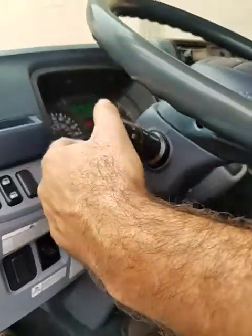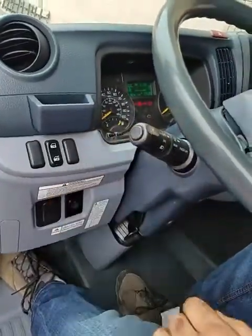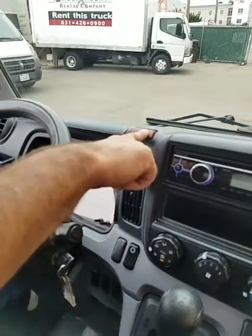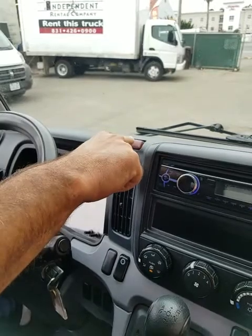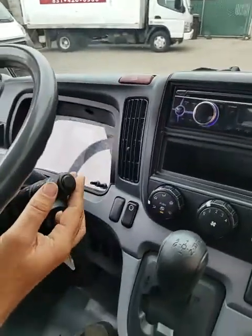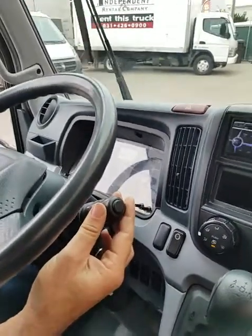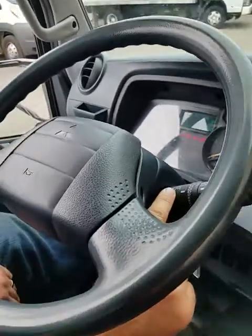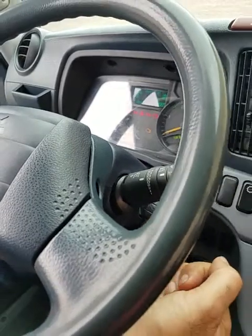This is the headlight switch. This is the hazard switch. This is the windshield wiper — it's also the exhaust brake switch. That would be off, and that would be on.